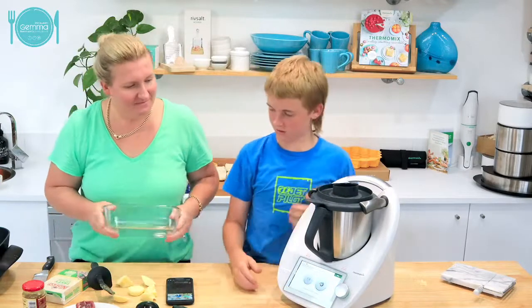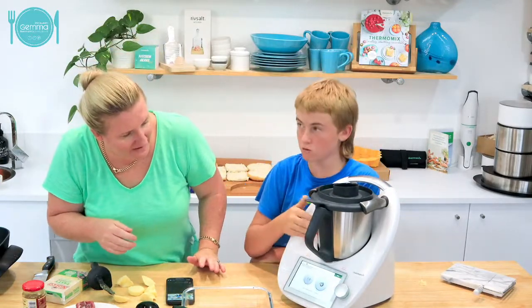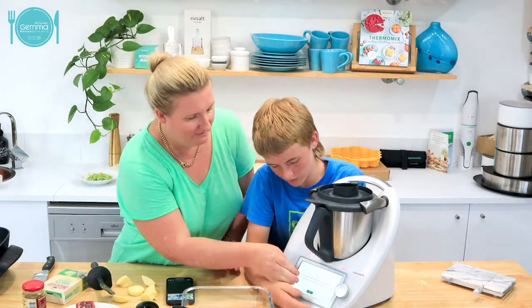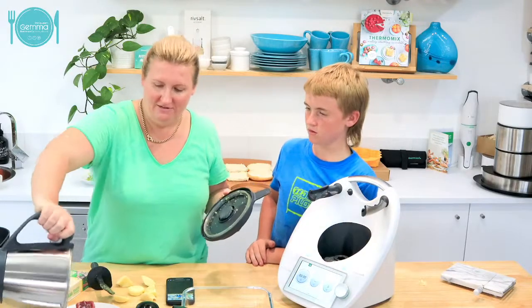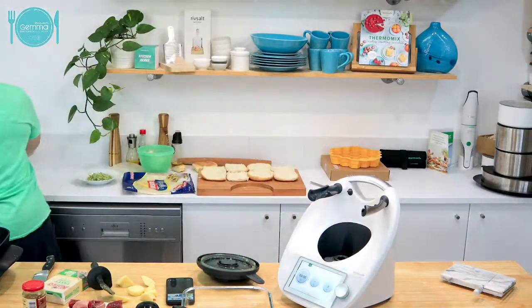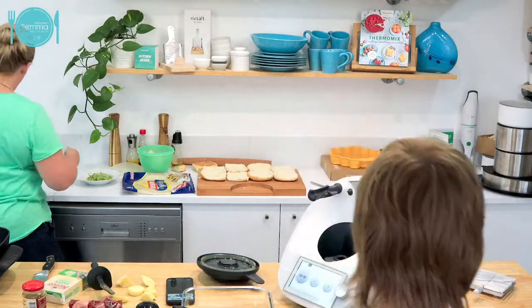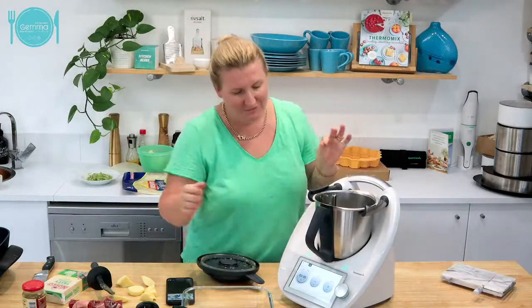The bowl is at 60 degrees - this is the one we have to wait for. You should rinse the bowl. It actually asks you to take your onion out and just give it a rinse with some cold water, because it doesn't think a hot bowl should be able to turbo.